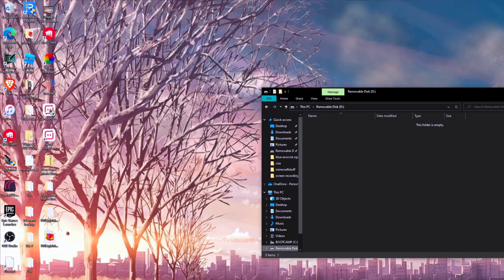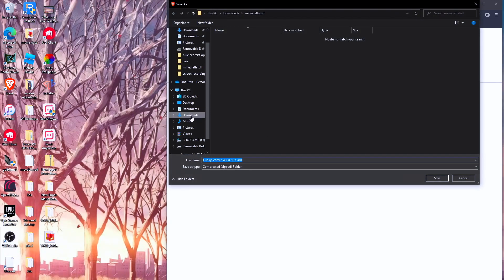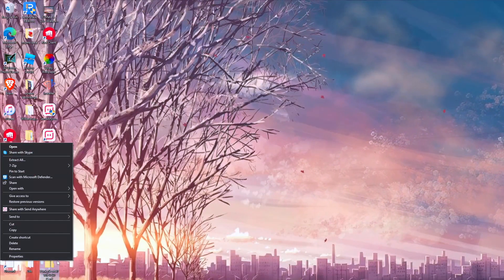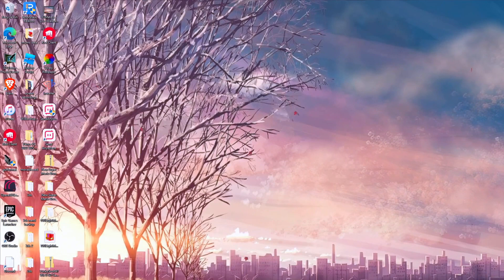We're going to leave this for a second and come over here. I'll leave this in the link description — another YouTuber has all the files already sorted out, so all you have to do is extract and add them to your SD card. I'm going to download it to the desktop, give it a few seconds, and then extract the file.